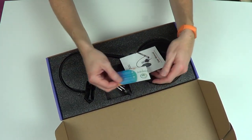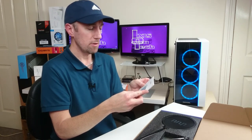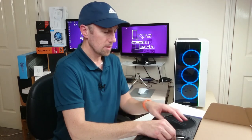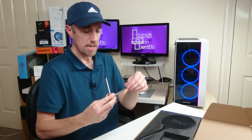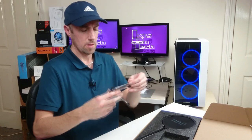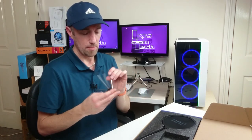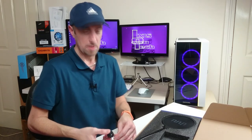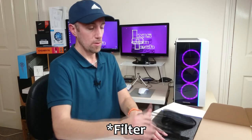A happy user manual, a little happy card — 'Show us your experience by writing a review on Amazon,' which I will be doing. We've got a little tabletop stand. Oh, that leg doesn't come out — maybe it's supposed to go wonky, I don't know. And a little pop filter.